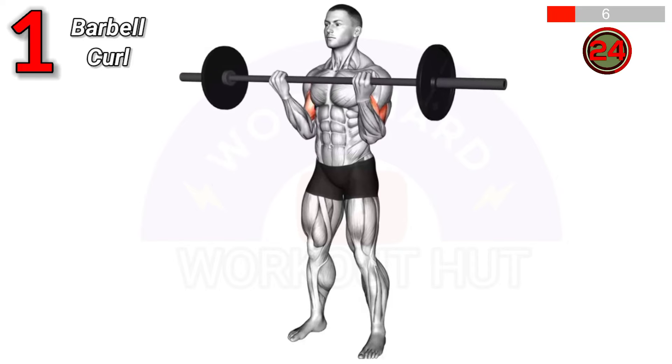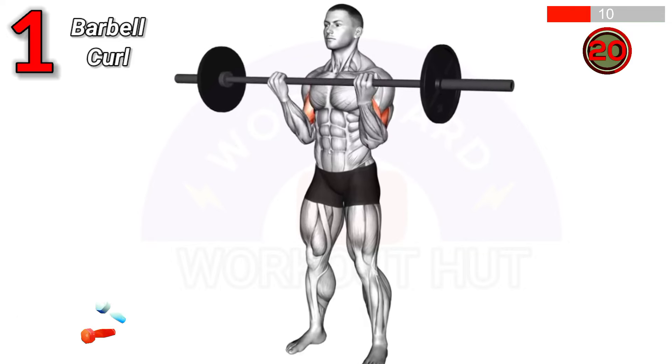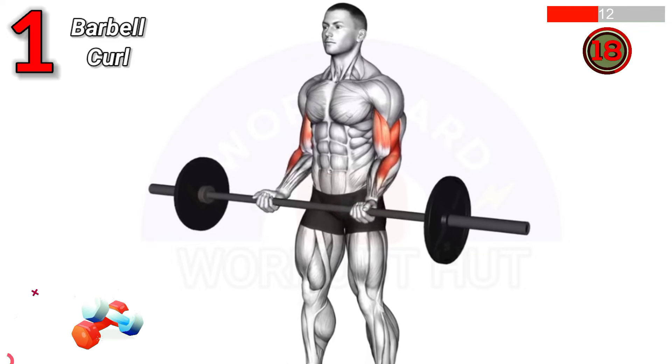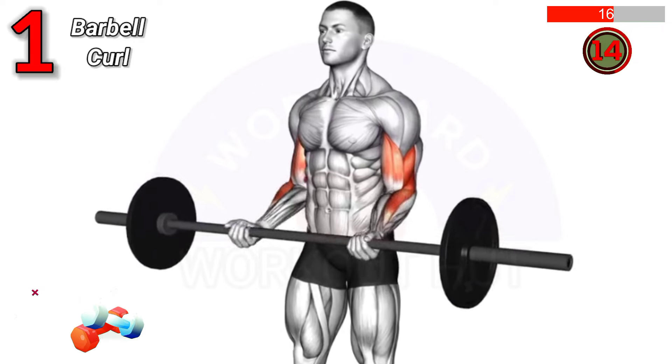To perform a barbell curl, stand with feet shoulder width apart, grip the barbell with palms facing up, and curl the weight towards your shoulders, keeping elbows close to your body.